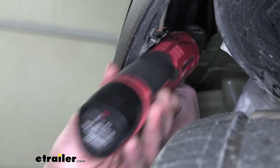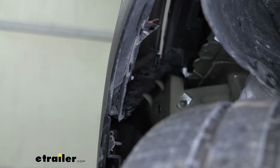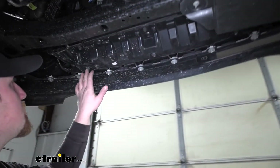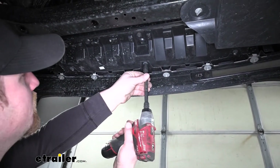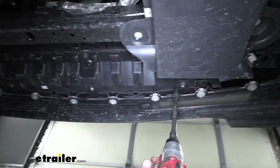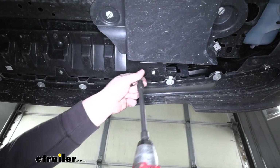Now the other side of our car is set up the same way, so we'll just repeat this process over there. Moving underneath our Explorer, we're going to have some fasteners we need to remove — three 8-millimeter bolts right here in the center. We'll take those out, then we're going to have three just like this on each side.